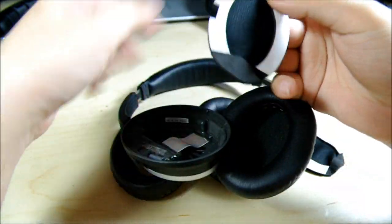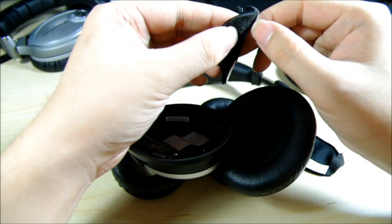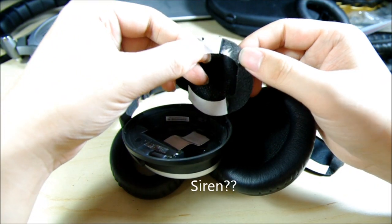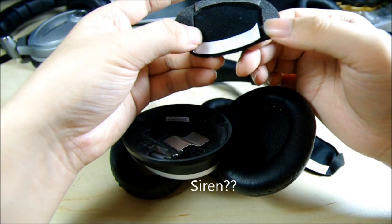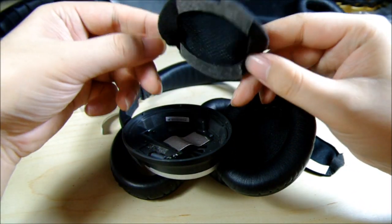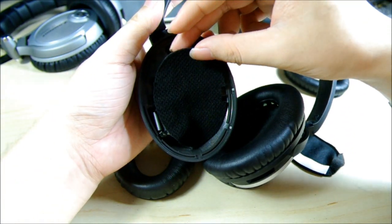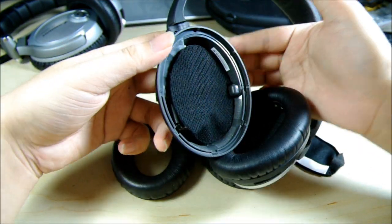Now I'm going to apply the new mat. There's no left or right, so you can apply any set you want. All you need to do is peel the double-sided tape included on the mat and just apply it — like so. That's it.